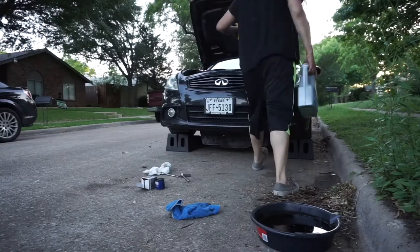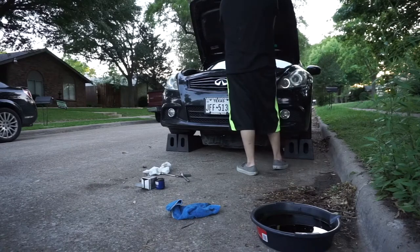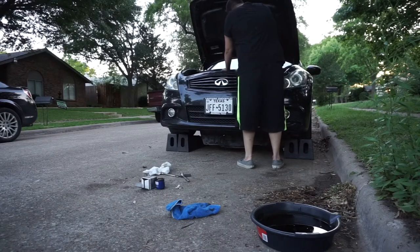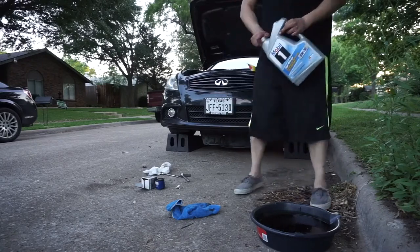I used Mobil 1 Synthetic. On this car I used the 5W30 — it's just a preference choice, and it's what was recommended as well. I used the high mileage one since my car is at 102,000 miles at the moment. I got the car with 92,000 miles, so I've been running it a lot in the past 3-4 months that I've owned it. It's been something that's been overdue for a long time and I've just been slacking — school's been keeping me so busy right now.